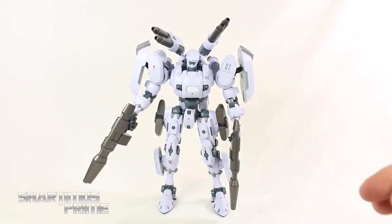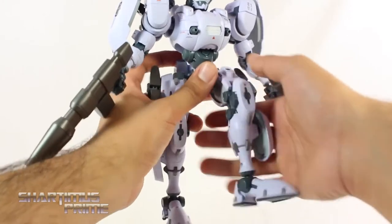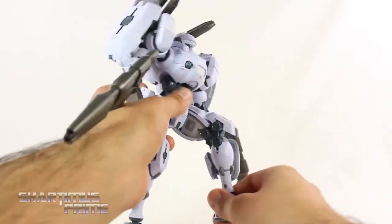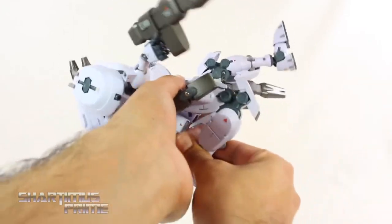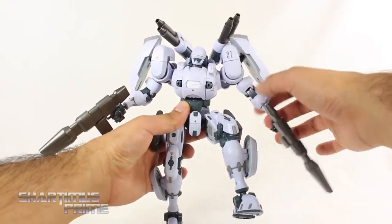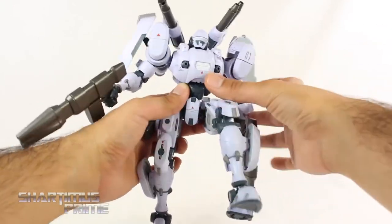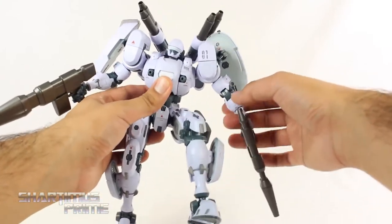For the most part I think the articulation was improved upon on this figure. I had complained before about the legs feeling very loose and the ankle joint being a little loose, but this is a lot better. I did mention before that the knee pads would pop off easily — I don't have that problem anymore. One thing that is unfortunate is that this left shoulder is loose on mine, so you may want to look out for that — it may just be this particular figure — but the right shoulder is holding up fine.